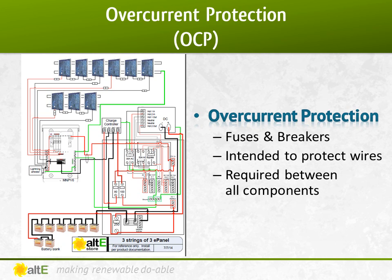The key to a safely installed system is to plan for the unexpected and have the system automatically turn itself off if something goes wrong. A fuse or breaker is required on every segment of the system, protecting the wire between devices.